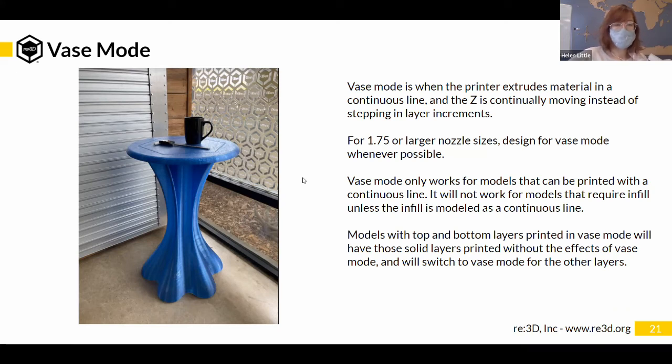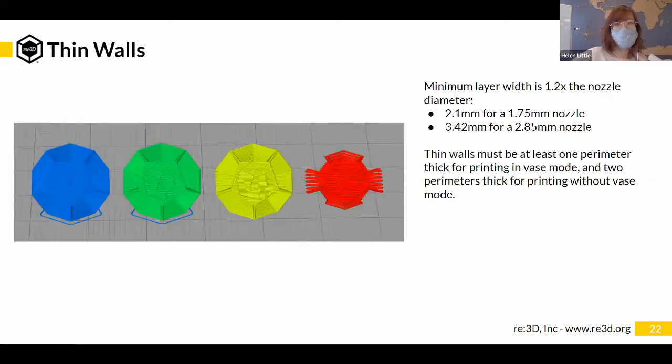Speaking of layer widths — thin walls. Larger nozzle sizes have a minimum layer width they can extrude at, so there's a minimum thinness of walls that larger nozzle sizes can achieve. A general rule of thumb is the minimum layer width is 1.2 times the nozzle diameter. So if you're printing with a 1.75 mm nozzle, your layers need to be at least 2.1 mm thick — if it's thinner than that, that nozzle can't print it.